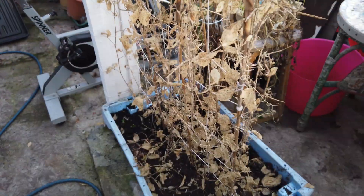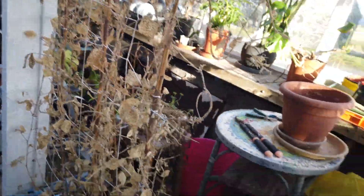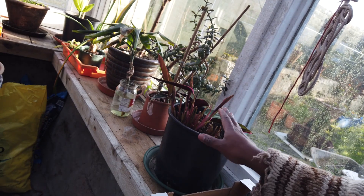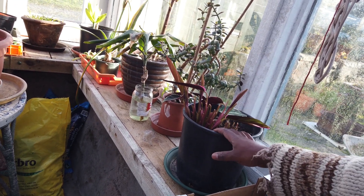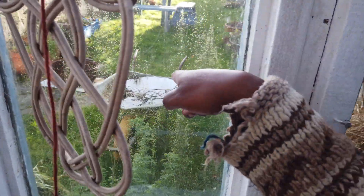The door's a bit stiff. Dead sweet peas - not their time to shine right now. The missus is funny with plants - if she doesn't like one she'll just hack at it. This prayer plant here was happy, looking good, but she wanted to start fresh so she's cut everything back and it just looks terrible right now. Soil's still a bit moist.